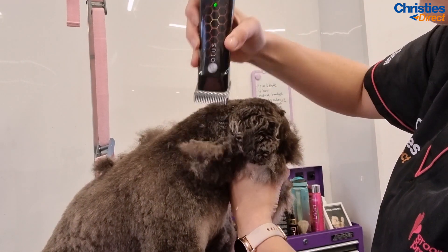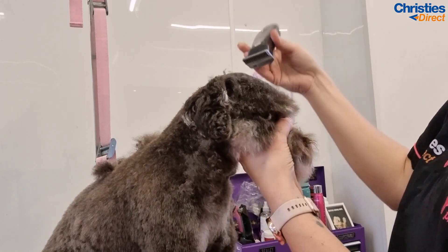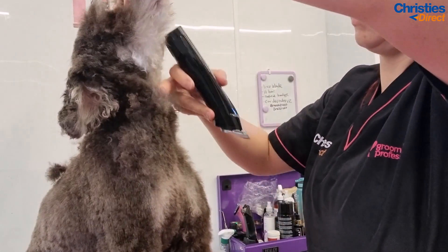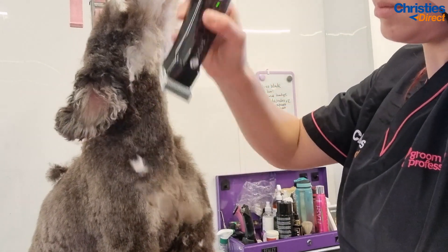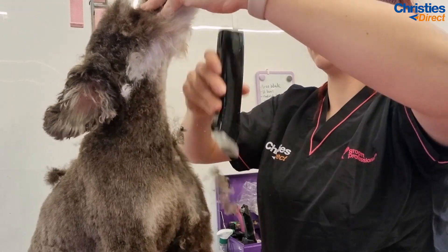These jelly neck straps are honestly amazing — I absolutely love them, they're so good, easy to clean and really easy to use. When you're clipping the throat always make sure that you pull it really taut and point the dog's nose up to the ceiling. This is really important to avoid any injuries to the throat as it's a very common area to catch with the clippers.